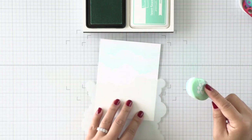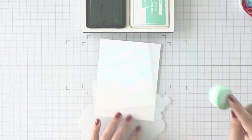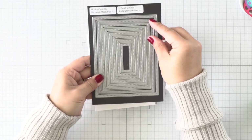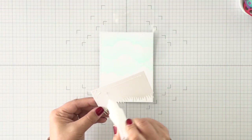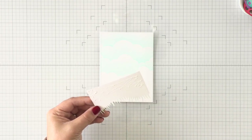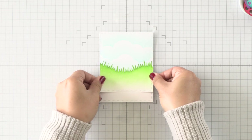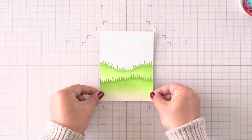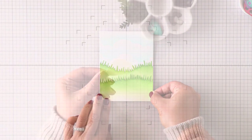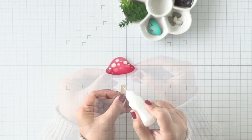When I am done ink blending these cloudy lines across my panel, I'm going to use the largest die from the small stitched rectangle stackables. I have both the small and large sets on this magnet sheet — I combined the large set with the small set. The one I used is the largest of the small set. I used the same die to die cut my cloudy background and the grassy border panels, then I'm staggering them and adhering them down onto that cloudy background.